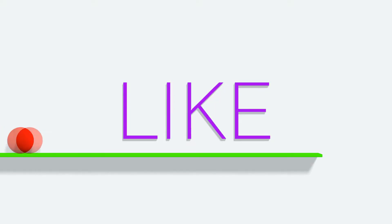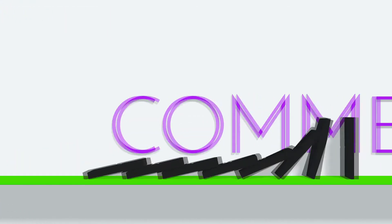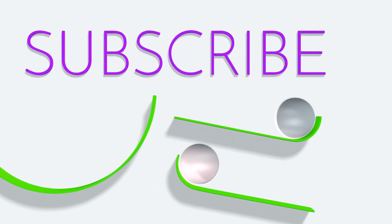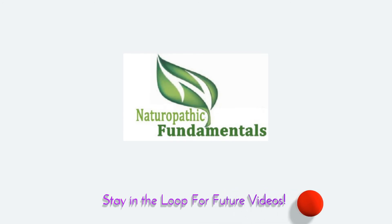If you have any questions or comments, subscribe to the channel. I'll see you next time.